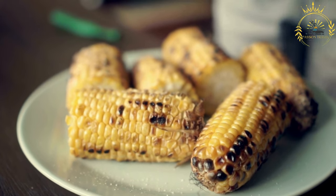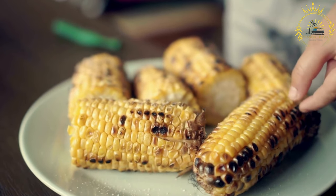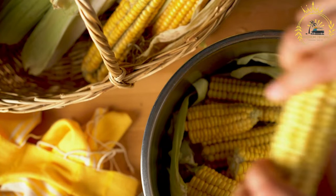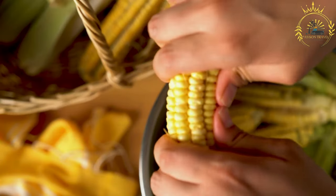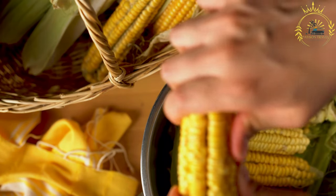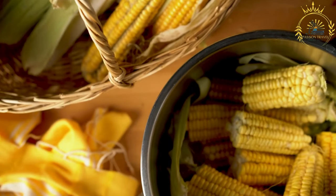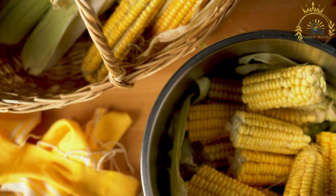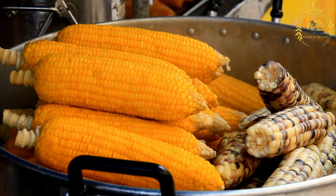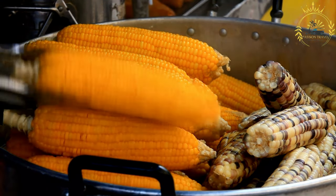Sprinkle with cheese: roll or sprinkle the corn with grated cotija cheese, or parmesan as a substitute, while the mayonnaise or crema is still wet. The cheese should stick to the surface. Season with chili powder or tajin seasoning over the corn to add a spicy and tangy flavor. Adjust the amount to your preferred spiciness, and optionally add a pinch of salt. Serve with lime wedges and garnish with fresh cilantro leaves if desired.